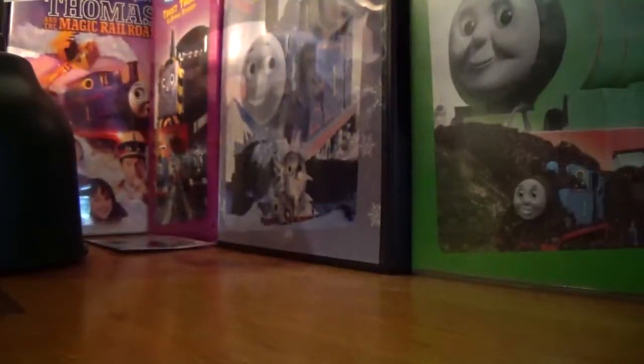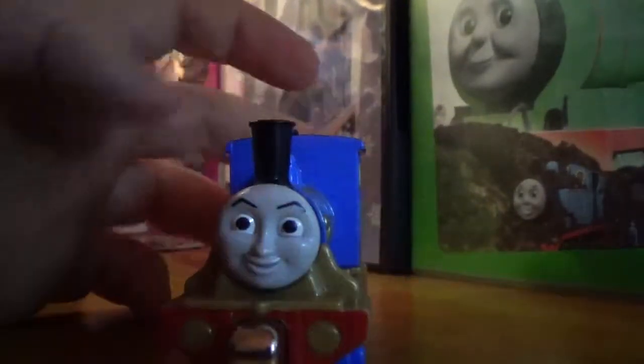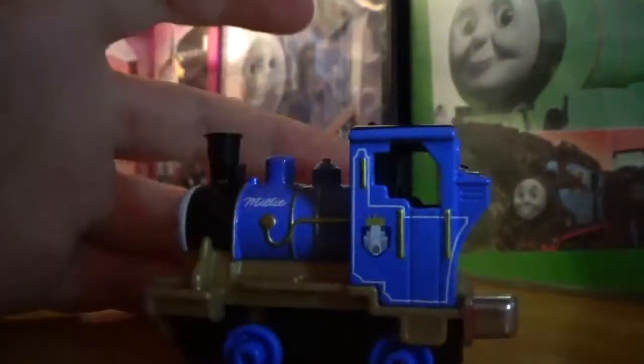Here's the box — this one's a little bit more damaged. And this time it actually comes out easy. So, this representation of Millie is a very good one. All the proportions are good until the bottom — the wheels are too small, and the bogeys, the bogeys are too tall.